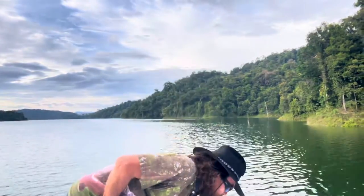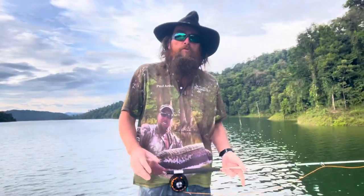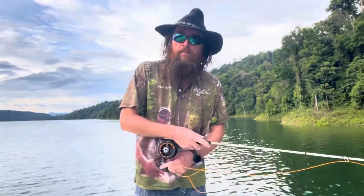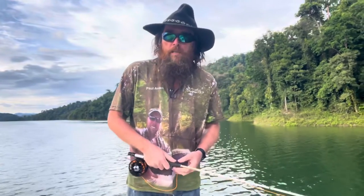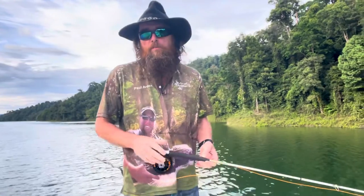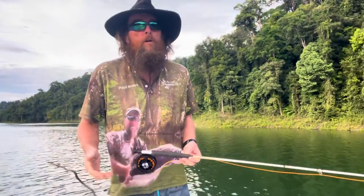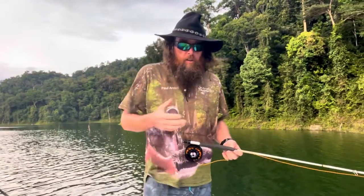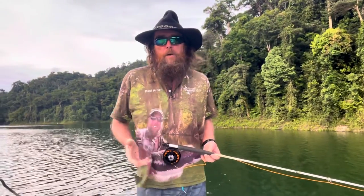I'm going to talk to you about the five essentials of fly casting from an instructor's point of view. Personally I don't teach these to beginners, though some people do. I teach them to intermediates - in particular one of the essentials is a variable casting arc which can be a light bulb moment for quite a few people. These five essentials were created by a very good friend of mine, Bill Gamble.